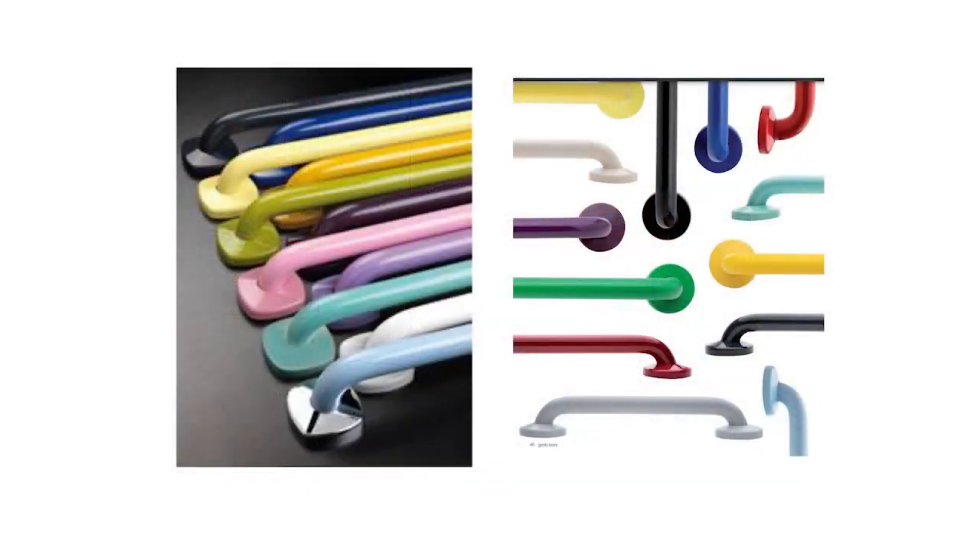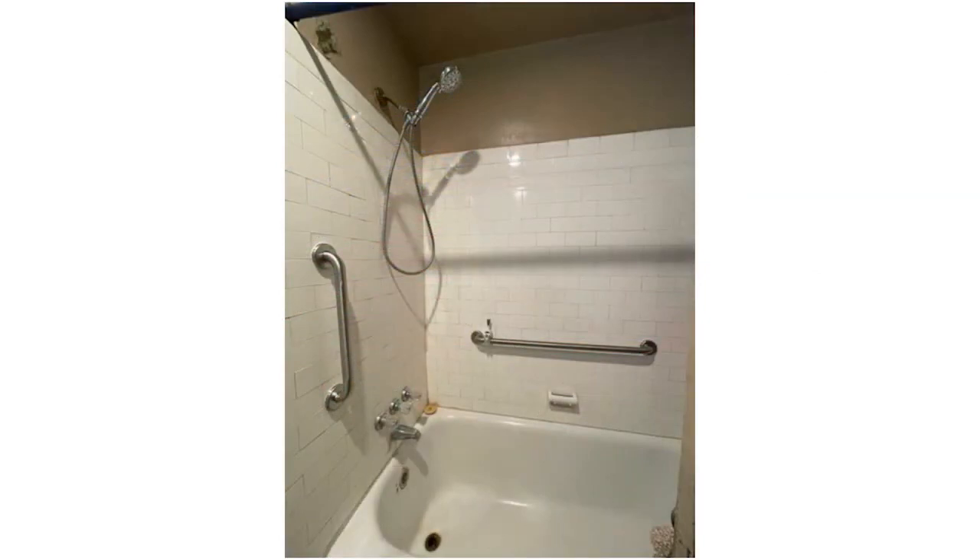Grab bars come in a variety of colors, finishes, and looks. If someone doesn't like that simple industrial-looking grab bar you see in restaurants or public places, we can talk more about what is involved and what options are available as we go through our discussion.